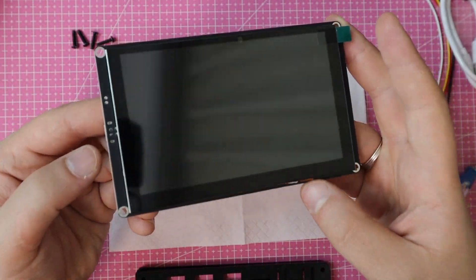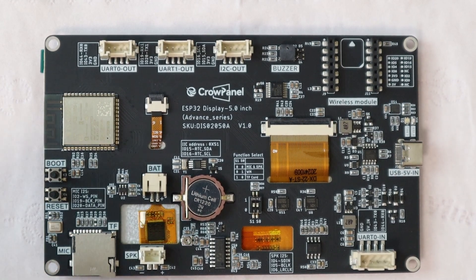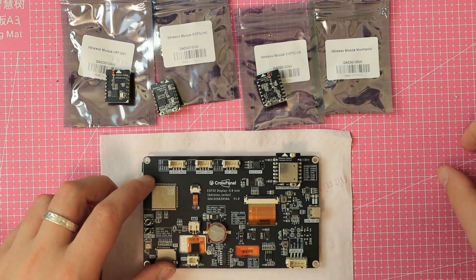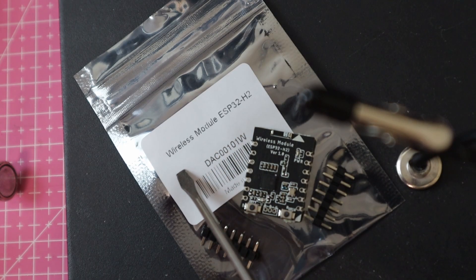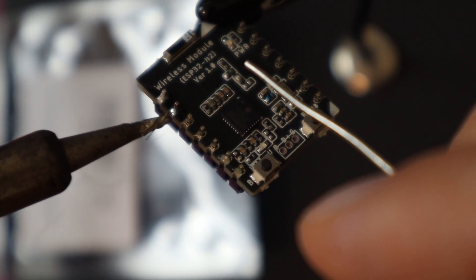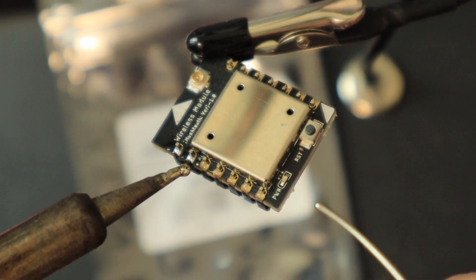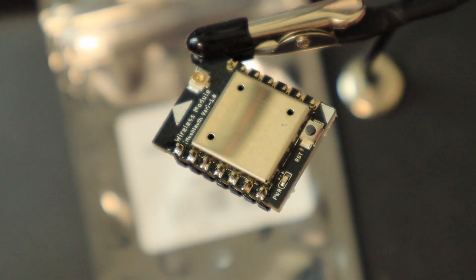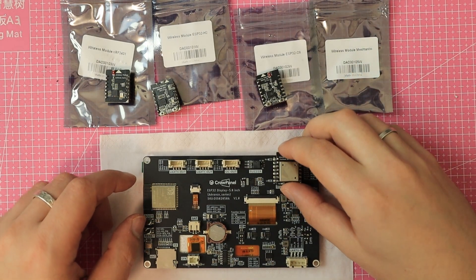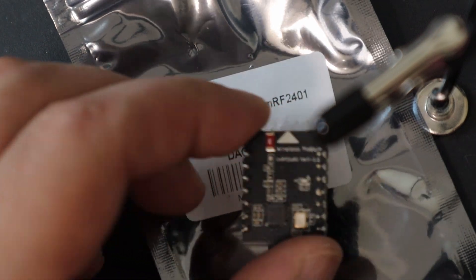Flipping it over, what really caught my eye is the wireless module socket — and this is the exact feature that makes this board so interesting to me. Because you can choose a wireless module that fits your specific needs. Here are just some of the options: an ESP32-H2 module for ZigBee, Thread, and Matter-based systems; an ESP32-C6 if you need Wi-Fi 6; a LoRa Meshtastic module — Meshtastic firmware is officially supported and you can flash it directly via the web flasher on the Meshtastic site; or even an NRF24L01 for 2.4GHz communication.